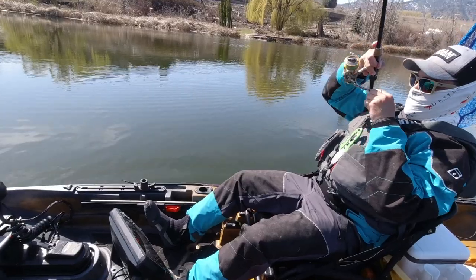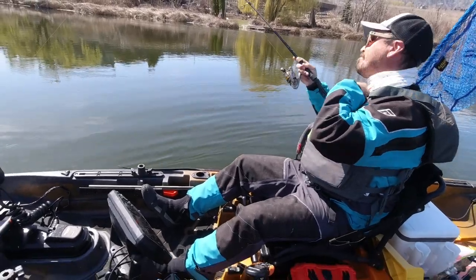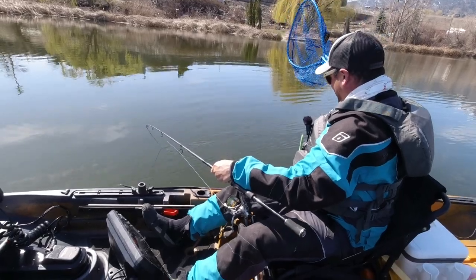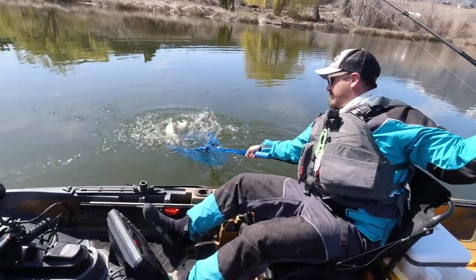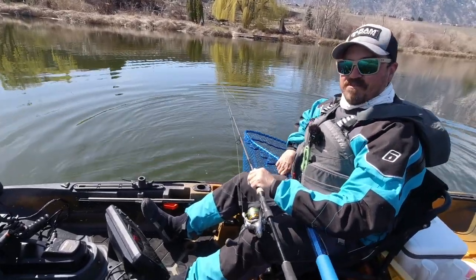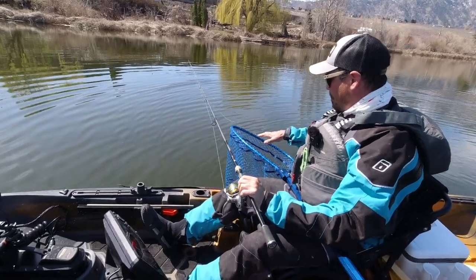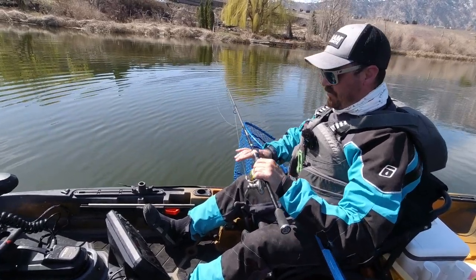There's a fish — feels decent. Got him in the net. I always net my fish when doing these tournaments because it just makes things so much easier. I can calm down, I don't have to worry about the fish. Got water across its gills and I can take my time to get things oriented and ready for photos.